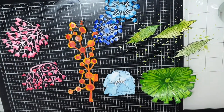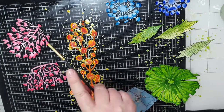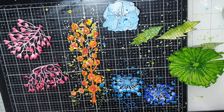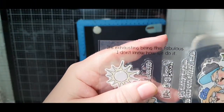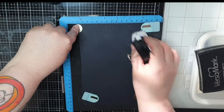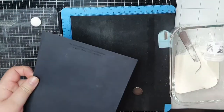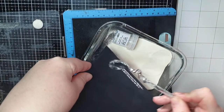I chose a sentiment from the stamp set that reads: 'It's exhausting being this fabulous — I don't know how I do it.' I use my anti-static powder bag to get rid of any tackiness so the embossing powder only sticks to my stamped sentiment. I stamp it in Versamark embossing ink and cover it with Wow's Vanilla White embossing powder, then heat set until it's white and shiny against the black cardstock — and I do it twice for both cards. You can of course use any opaque white embossing powder; Wow Vanilla White is just my personal choice.